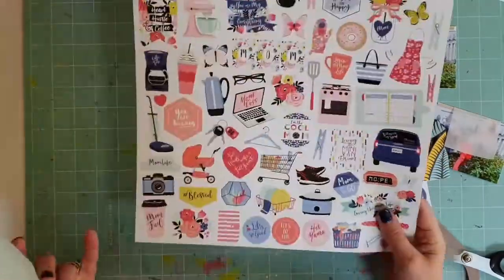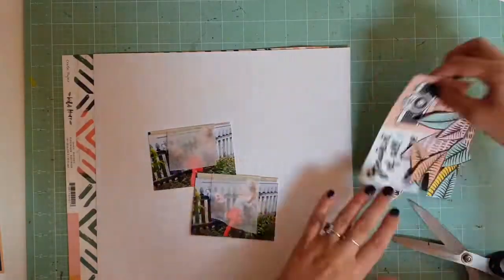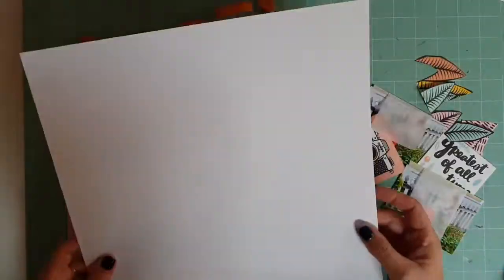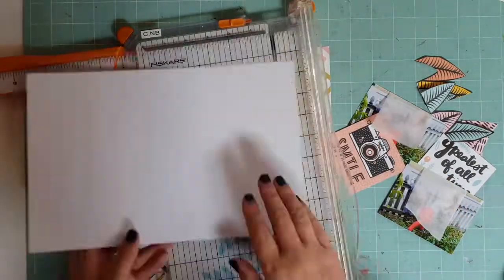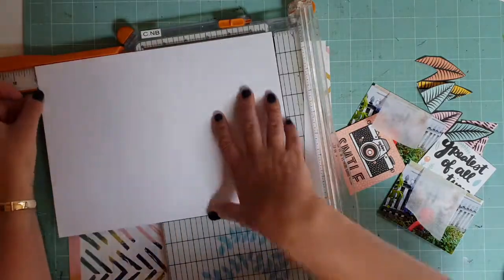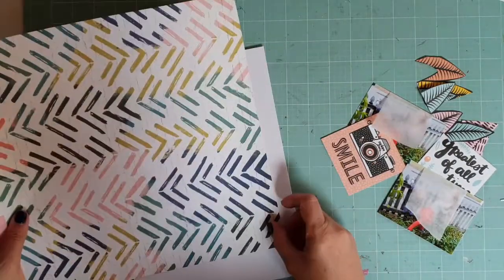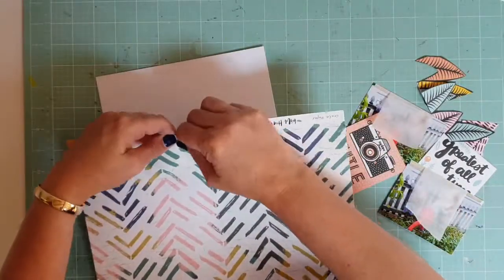I'm going through the papers to see what I want to use. I grab out a piece of white cardstock from my stash and I'm going to start laying it up. I do trim it down because it is an 8.5x11 layout — just trim it down, realising I didn't trim it quite straight, and it does get a bit scuffy when I trim it.